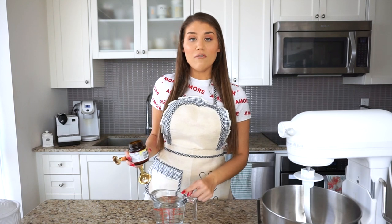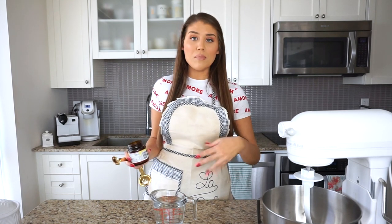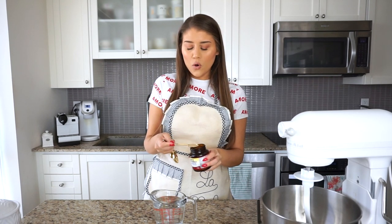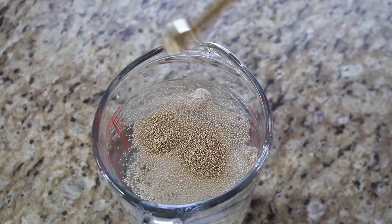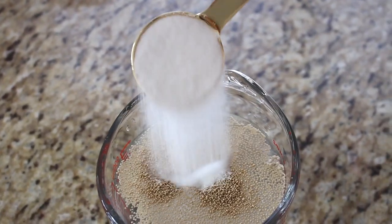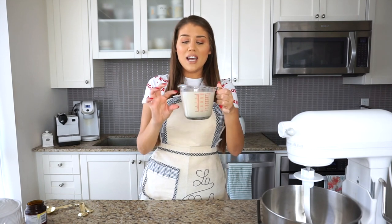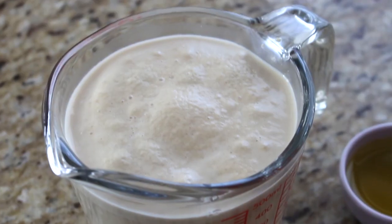I have two cups of warm water — you can use the warmest notch on your kitchen sink or microwave it for 15 to 20 seconds. To that I'm adding two and a quarter teaspoons of active dry yeast. Yeast loves sugar, so I'm adding one tablespoon of sugar and giving that a quick stir. I'm going to set this aside for 10 minutes. When we see foam on top, we'll know it's ready — be sure it does foam so we know the yeast is activated.